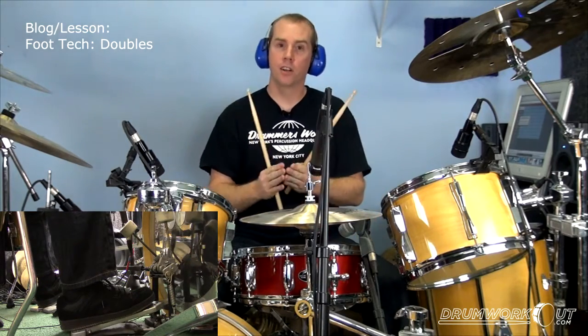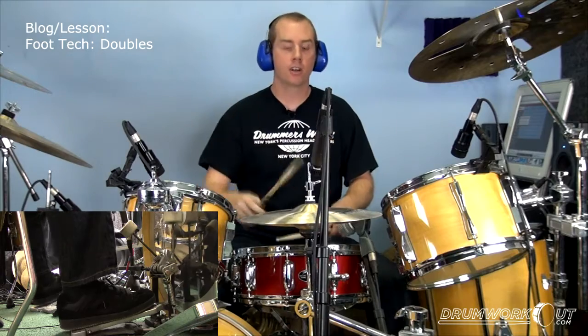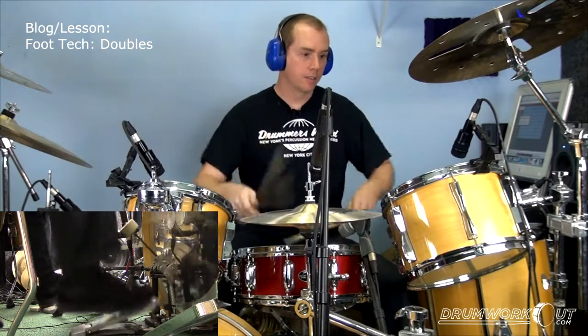And then finally condense it further so it's just a 32nd note. Let me play a few bars of each one of those.